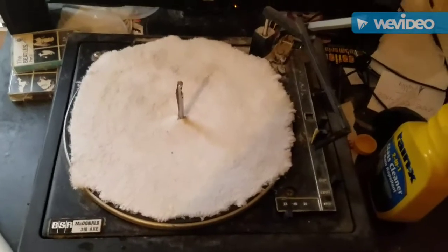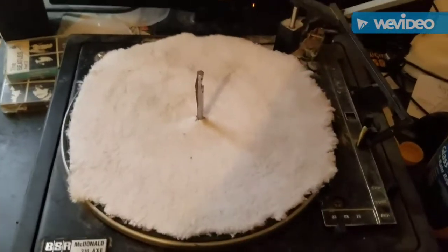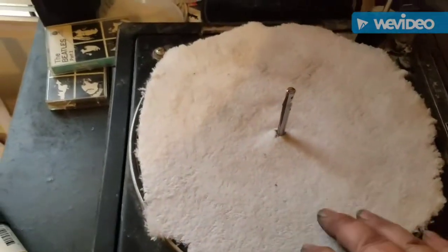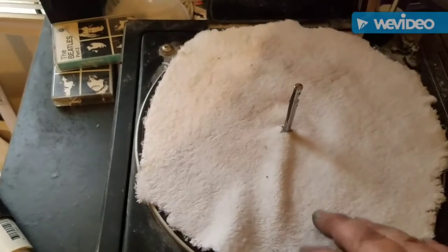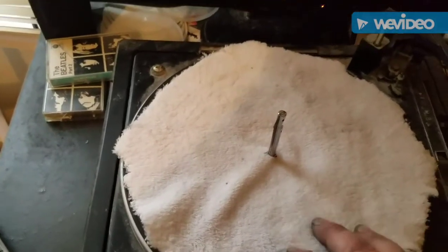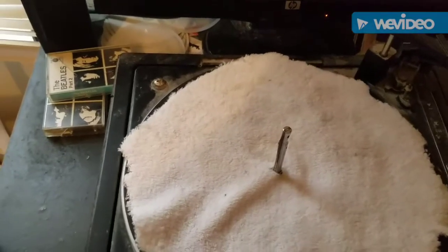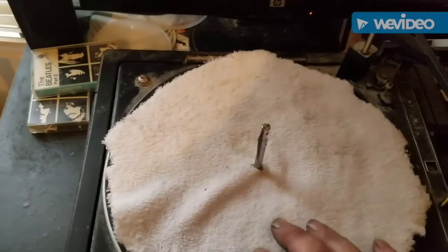This is an old turntable that I no longer use — that's why I don't throw things away. Basically, I just got a microfiber cloth, cut it to roughly about the size of the platter, cut a hole in the middle, and stuck it in there. This just keeps the record clean when I'm cleaning them. Even though I clean the platter, there might be contaminants on there, so I just use this towel.